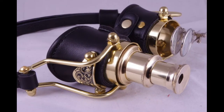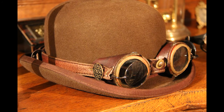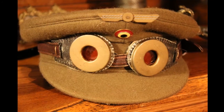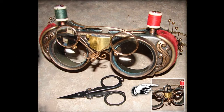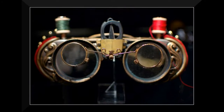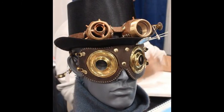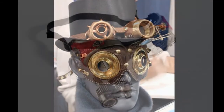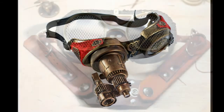Put things on your goggles that are typical to your character. If your character is a rider, you can put a feather in it. If your character sews, then you can put needle and thread and a scissor on it. You can customize them as you want, but it always looks good when you can match your goggles to your complete outfit.